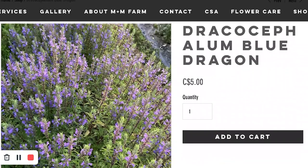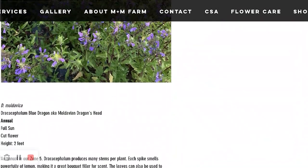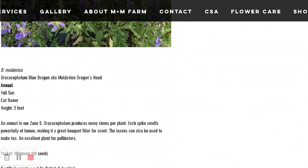I have Dracocephalon — let's see. It's called Blue Dragon. Common name is Blue Dragon, indigo blue, Blue Dragon Head. It's got blue flowers. I'll just post a picture so you can see what it looks like.